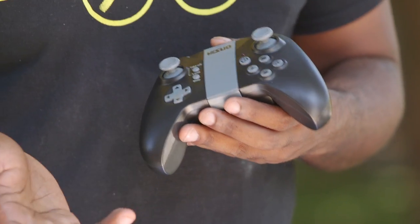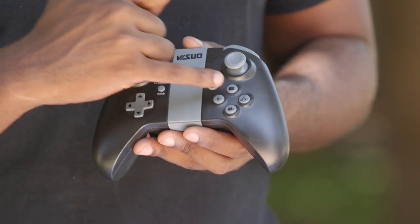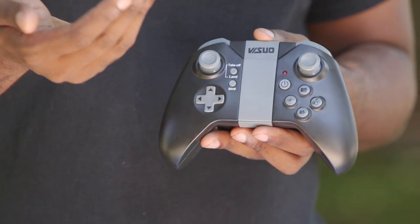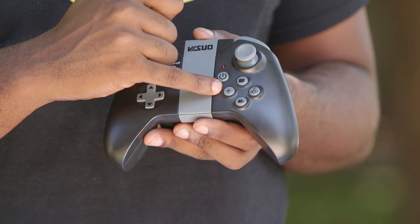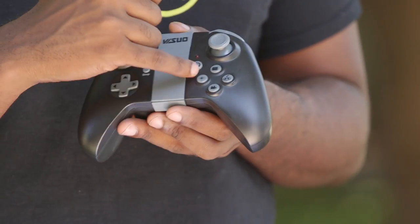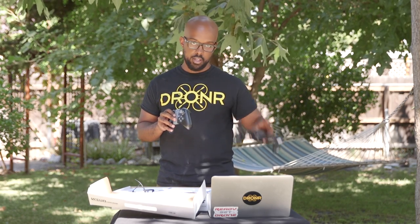I went through and used all of them actually. There's a video recorder button, a photo button, a return-to-home button — which I haven't gotten to work, it just doesn't work that well, which I didn't really expect since it's not a GPS drone. And then there's headless mode with a little compass, which takes away the orientation of the drone so it doesn't matter which way the front is facing.